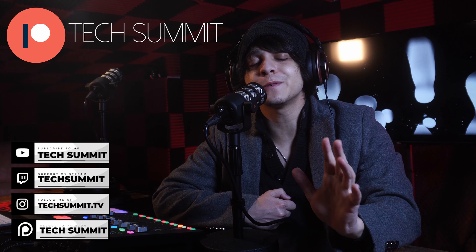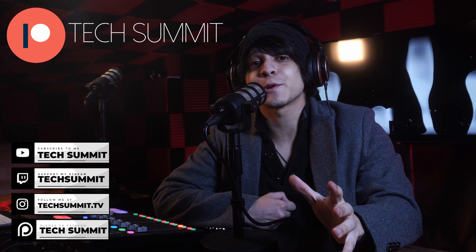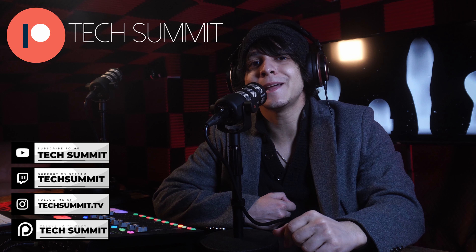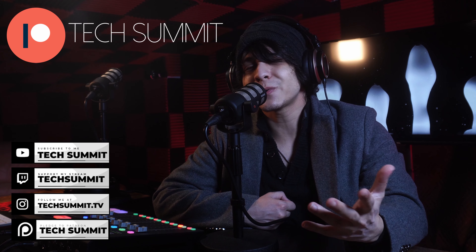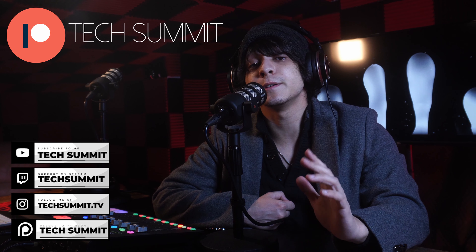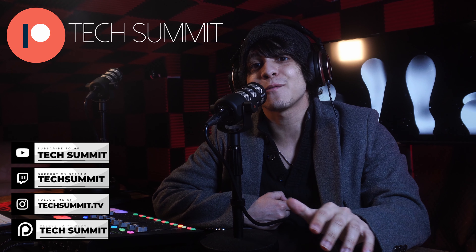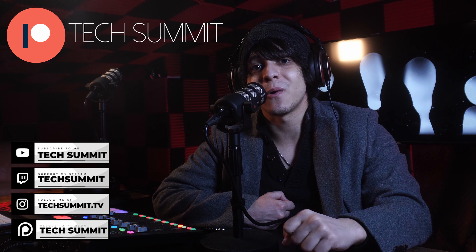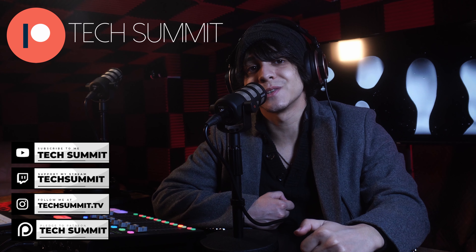Before we continue, don't forget that I have a Twitch channel you can follow me on for live microphone reviews and much more. You're also going to find my Instagram and a link to the Tech Summit Discord in the description, so come join the community. We've also opened up a Patreon where if you join, you'll be automatically entered to win one tech gadget every month in our exclusive giveaways. Details are down below.